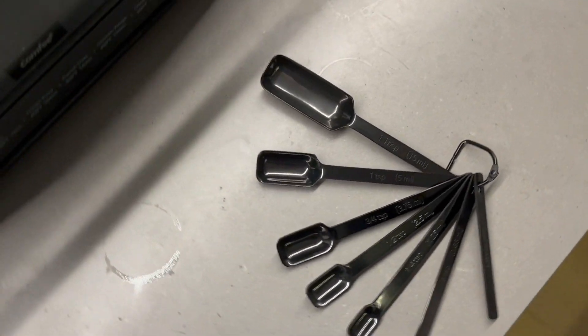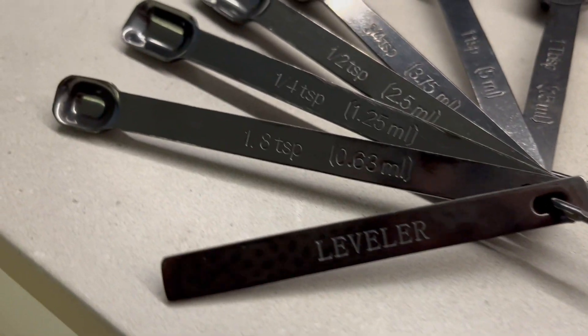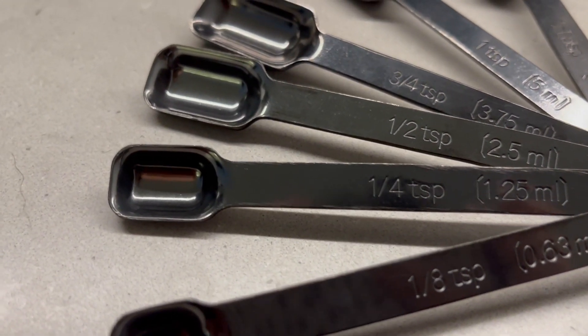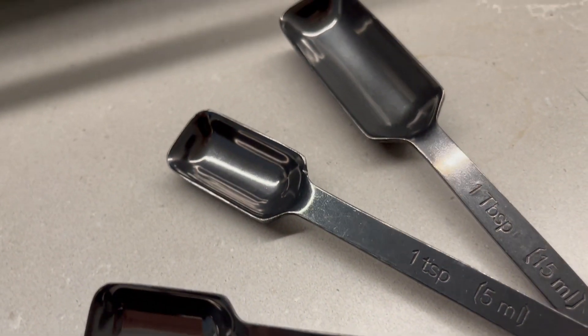Two Pound Depot has the best kitchen essentials, and these black measuring spoons are no exception. This measuring spoon set is made from premium quality stainless steel and has measurements in both teaspoon and milliliters engraved on the handles.